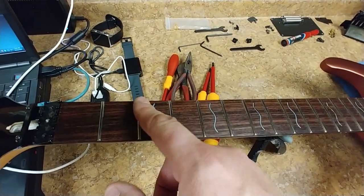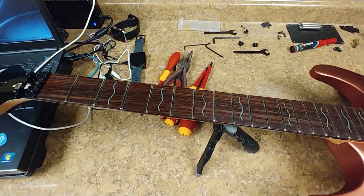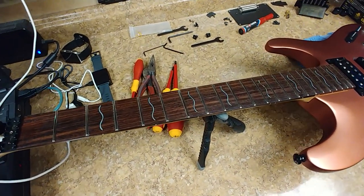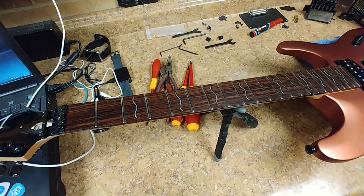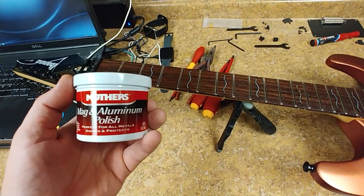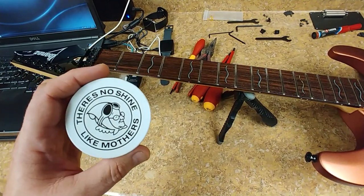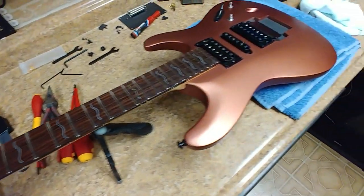As you can see, the frets are nice and shiny. For fret leveling I use my blocks, polishes, rags, and sandpaper. After hitting it with 1500 and 2000 grit sandpaper, I use simple Mother's Mag and Aluminum Polish — works out pretty good, thanks Mother.